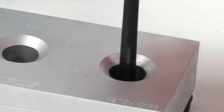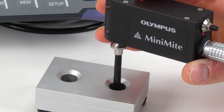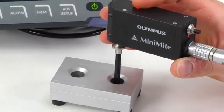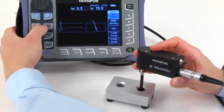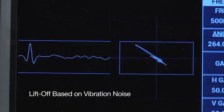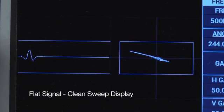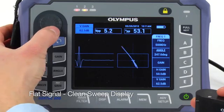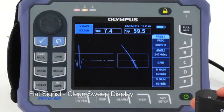In some cases, you may not have access to the surface in order to set liftoff. That's okay because the signal phase angle can also be set while the probe is rotating in the fastener hole. When you do it this way, the liftoff is actually set based on the vibration noise. Make sure that you set the signal as flat as possible — this will provide you with a cleaner-looking sweep display.